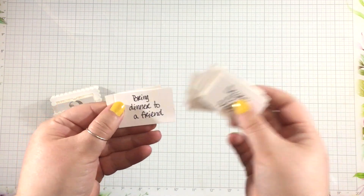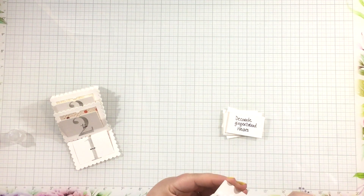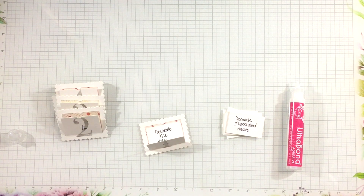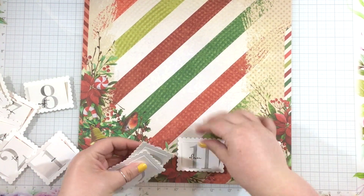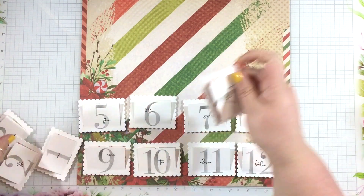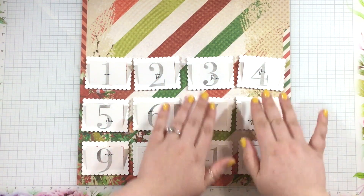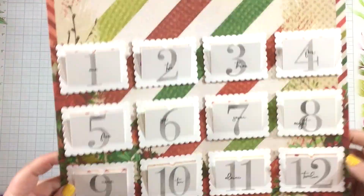Then I cut some white pieces of cardstock to layer inside those windows. On those pieces of white cardstock, I wrote your traditional holiday activities for this advent calendar — decorate gingerbread houses, decorate the tree, go caroling, bring a Christmas dinner to a neighbor — your typical festive holiday things. I added those behind each of the number windows and mixed them up so you have a mix of going out activities, staying in activities, and helping other activities.